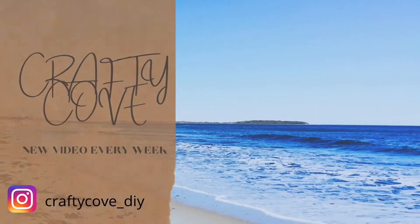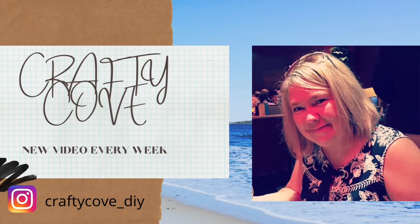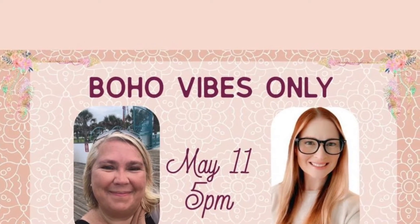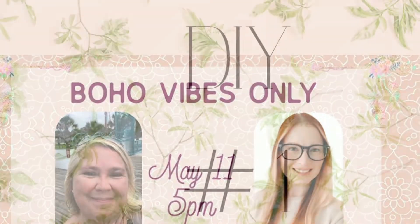Hey y'all, welcome to the Crafty Cove. My name's Missy. Today we have a collaboration video with Devin at the Freckled Mom, and this is totally boho vibes. So we're going to talk about that in just a little while, but first let's get right into the DIYs.